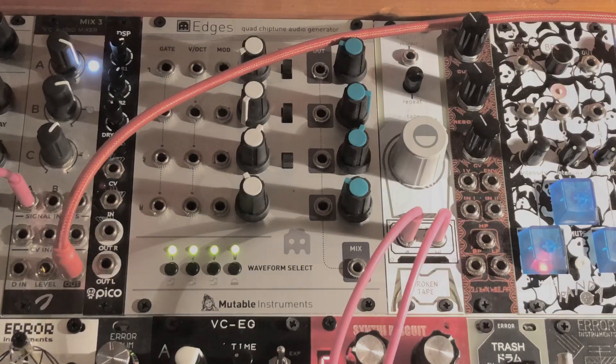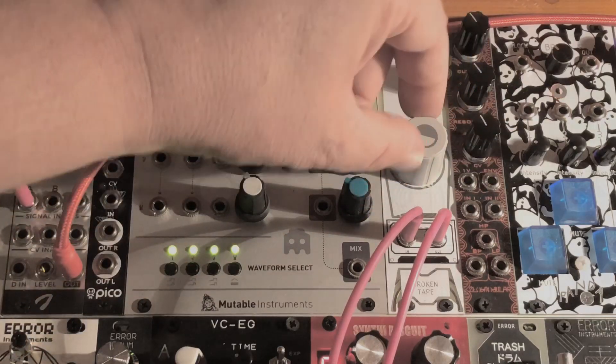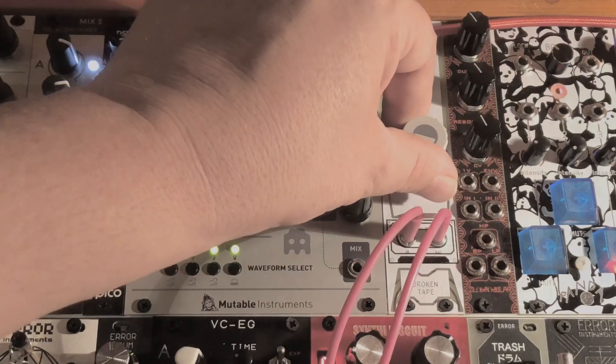And then you hear it — it works. It's a protection of the chip. As you hear, it will work again. If it happens too much, let us know and you can swap the module with the other one.